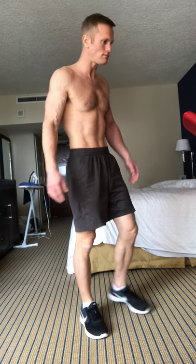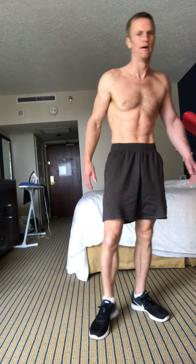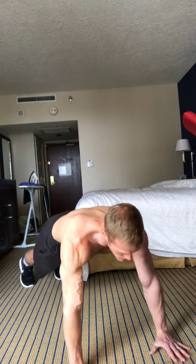I wanted to mention one other thing — I'm also doing fat loss and fitness coaching and motivation. So if you're interested, just send me an email. My email is in the description box below. It's rippedandhealthy365 at gmail.com. Thanks a lot.